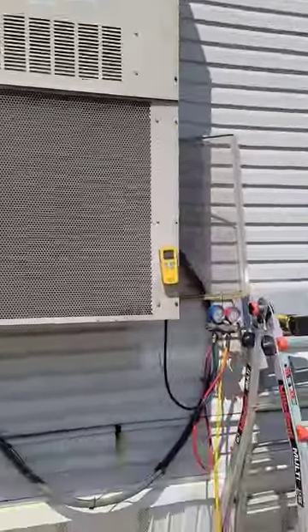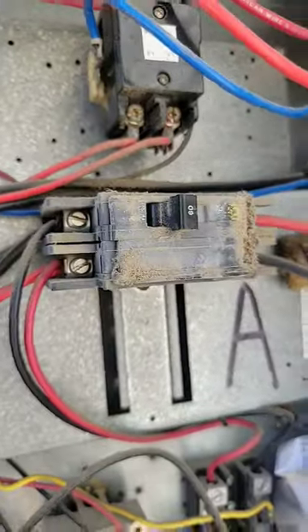Time to fire it up. Definitely single phase — only two lines coming in.